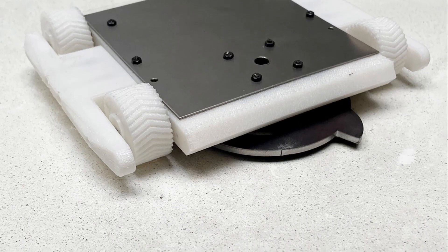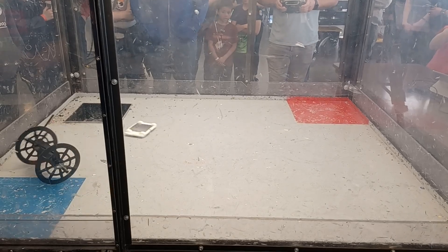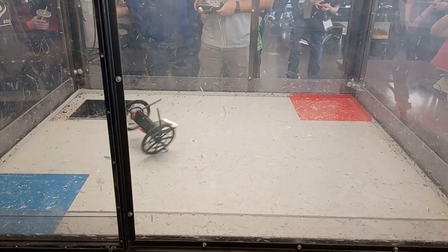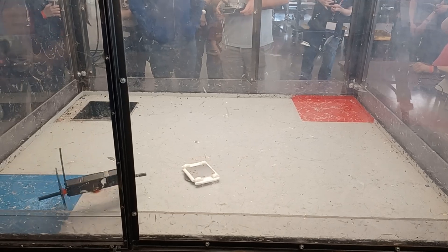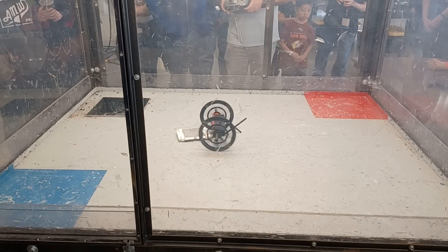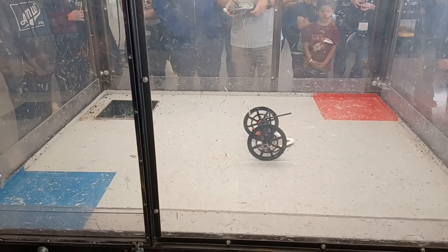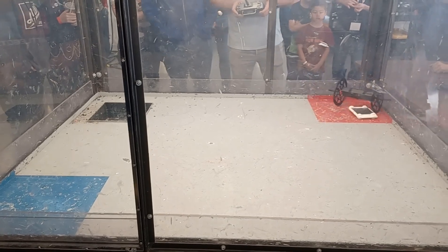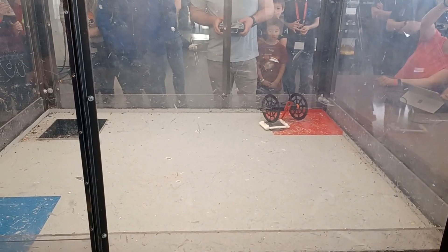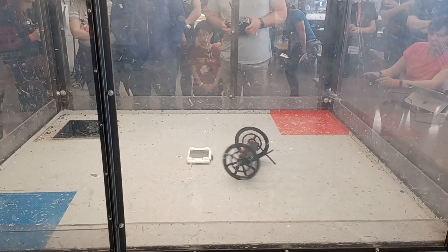Starting the match, the first thing I noticed is just how different and difficult Jumbo was to drive. The big wheels, with how slick they were, plus the gyroscopic forces, made this a lot more tricky to drive than I thought it would be. I did manage to get around to the side of Mildew, and right here I managed to get my blade stuck into one of his wheels — emphasis on stuck — because we could not separate after that. So after giving it a few seconds, they paused the match, unstuck us, and we went back at it.